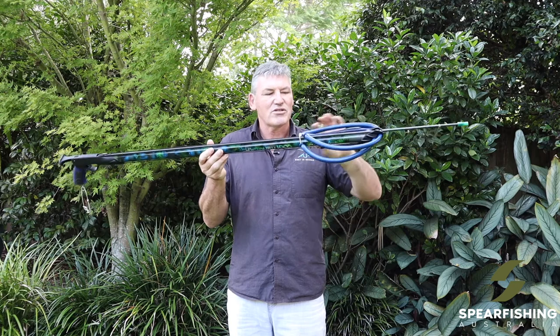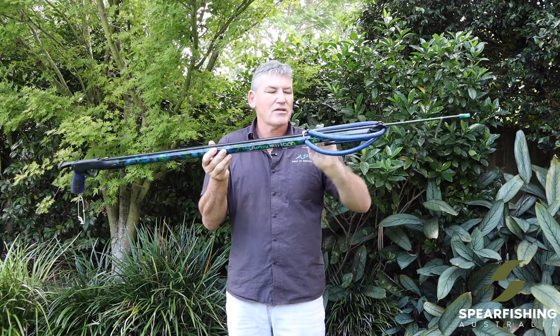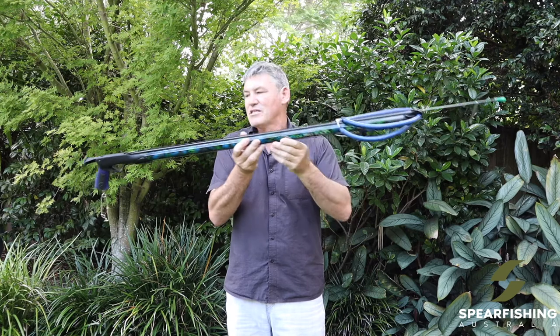The spear gun features two 16mm rubbers with Dyneema bridles and a shark clip with a snap clip at the bottom.